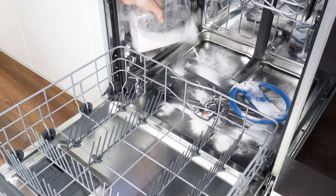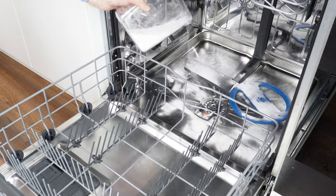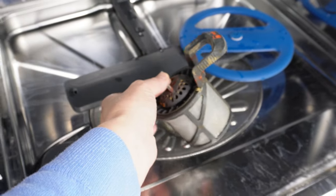Pour the dishwasher cleaner into the dishwasher and turn it on. After the cycle is finished, it will be like new. This is the best way to clean the dishwasher.